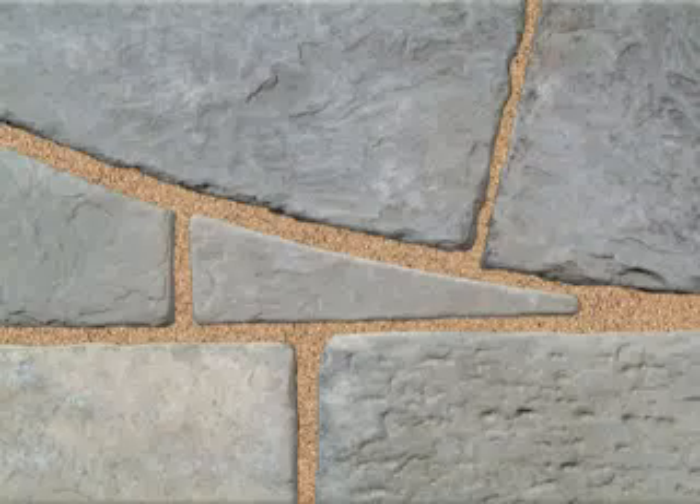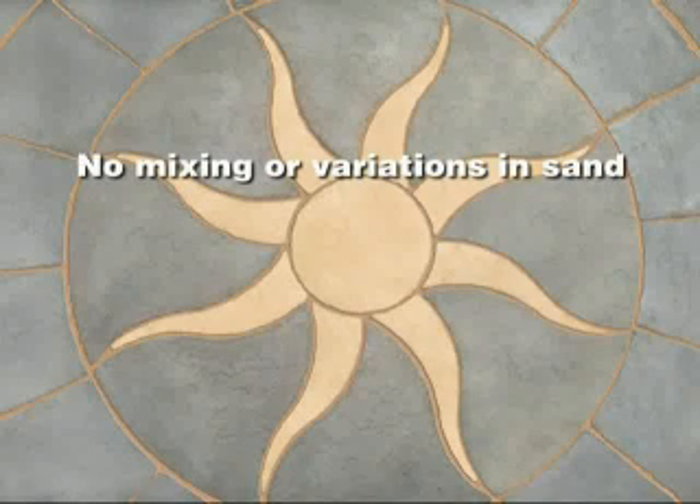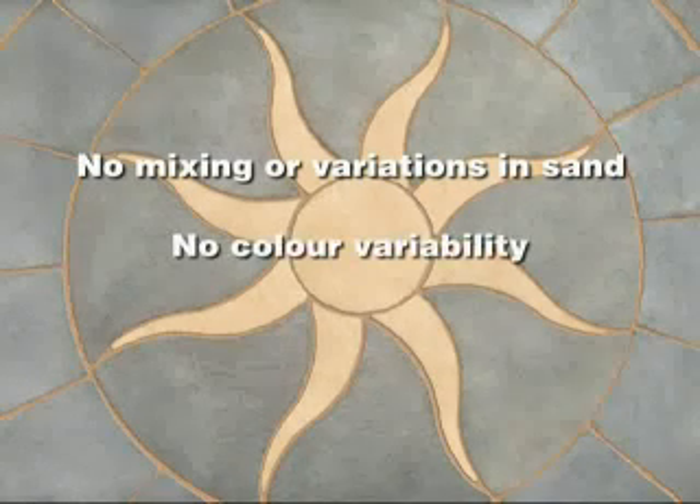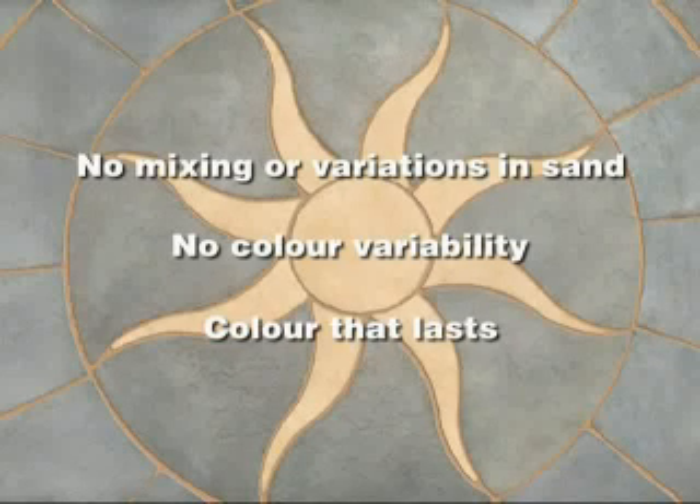Colour variability is a thing of the past. Cementone Wide Jointing Compound is colour consistent — no mixing, no additives or variations in sand that could lead to differences in tone. And the colour will last and last.